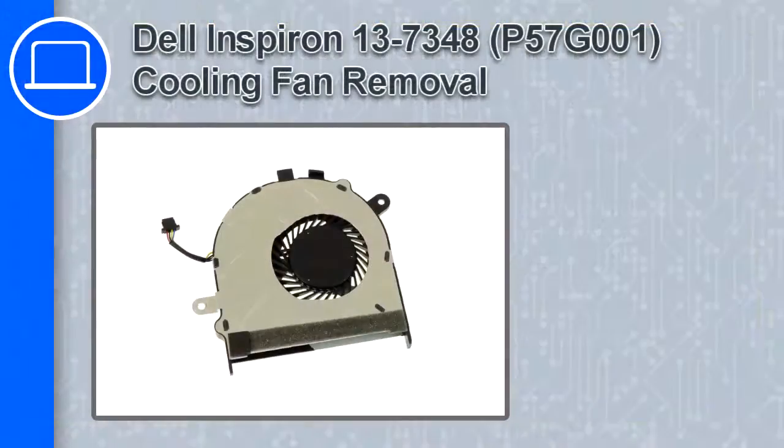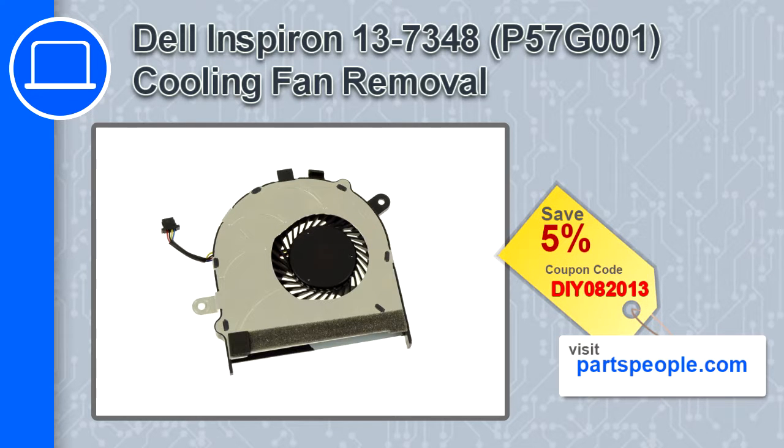How's it going, this is Ricardo, and in this video I'll show you how to remove the cooling fan from an Inspiron 13 version 7348. If you're looking for parts for this laptop, go to our website and use this coupon for a 5% off discount.